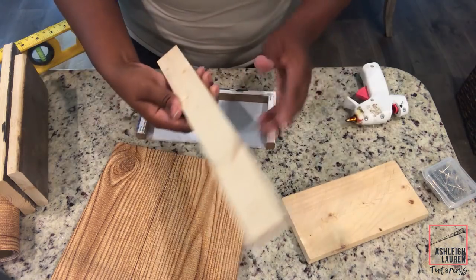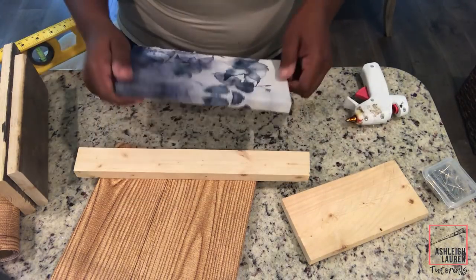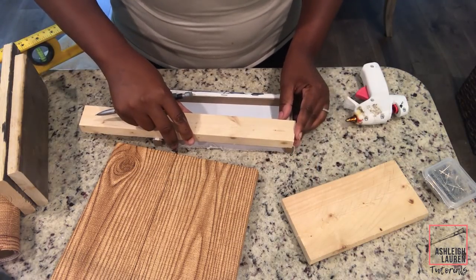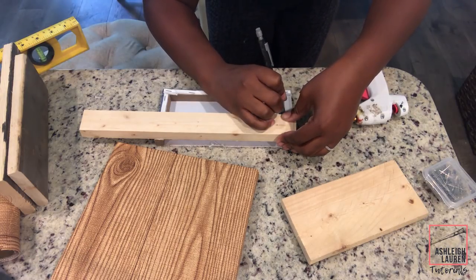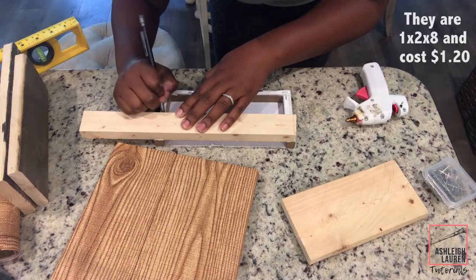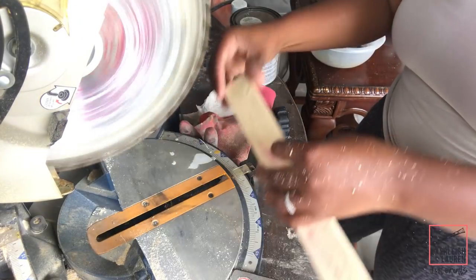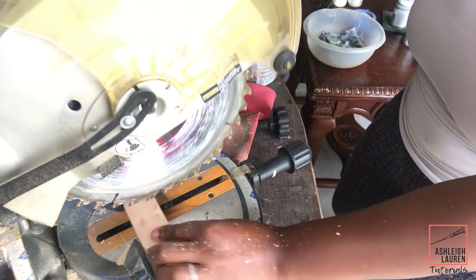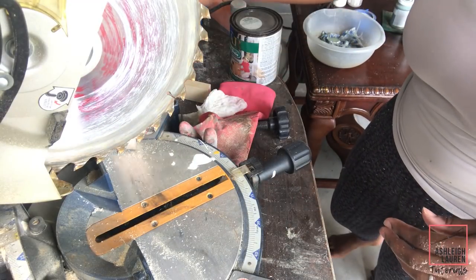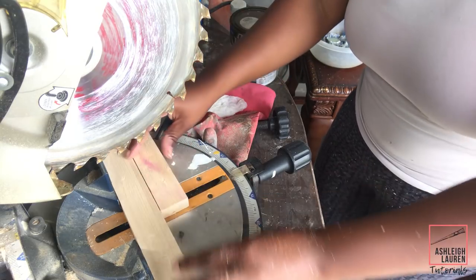Now I'm going to take this scrap piece of wood I have left over and use it as the base for our canvas, since the middle part of the canvas won't have any security there. If you don't want to use wood, you can use poster board cut to shape and place it in the center. You can get this wood from Lowe's — it's an eight-foot piece that costs about $1.30, less than $2. I'm taking this to my miter saw and cutting where I marked my cut marks. If you buy the wood from Lowe's, they will gladly cut it to size for you.